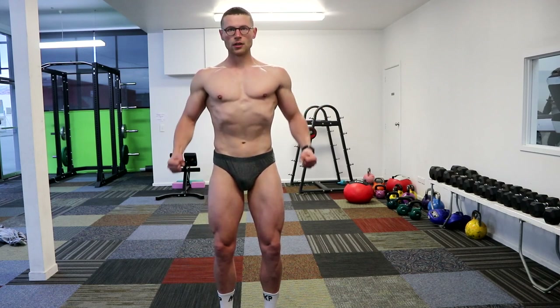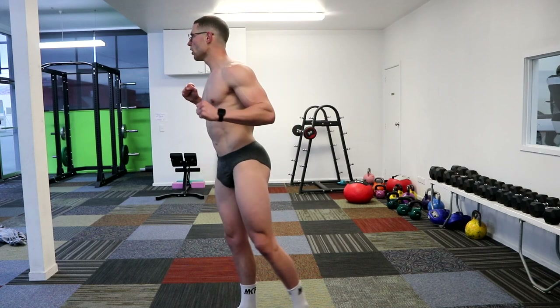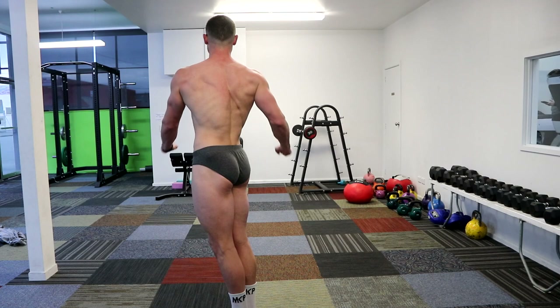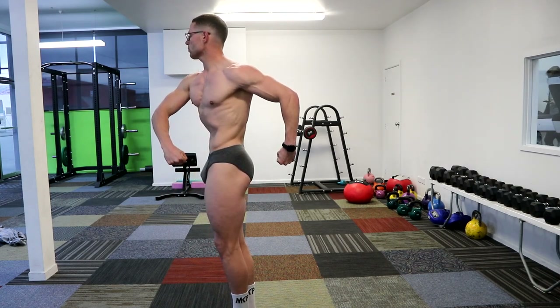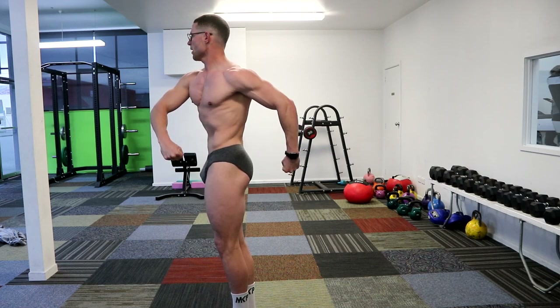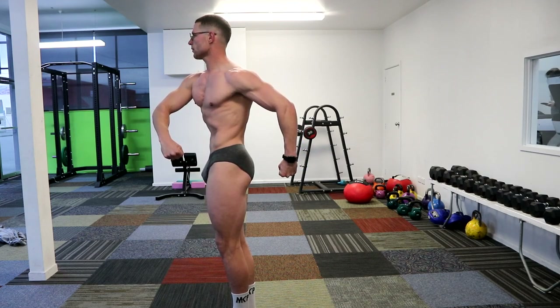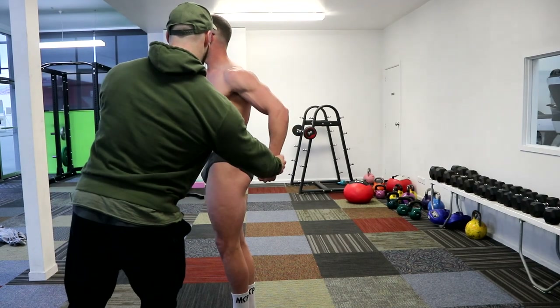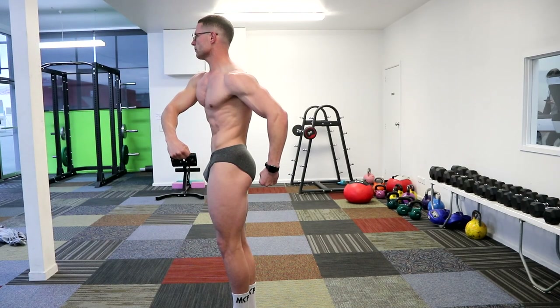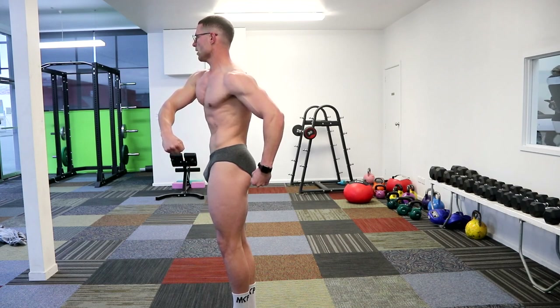Quarter turn to the right. Good. Just bring that back arm down a little bit and forward. Just not so real — just a little bit. Nice.